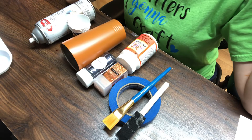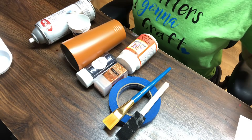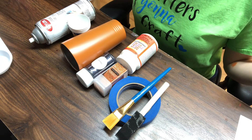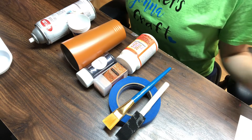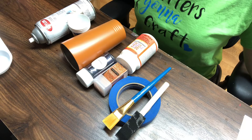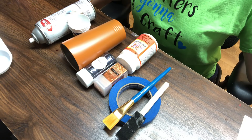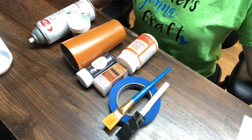Hey everybody, it's Leela from Miss Kiss Creations. Welcome back to my channel. Today I am going to be showing you a plaid tumbler. All the materials that I will be using are right here below and I will go over them. Before I do start this tutorial, I do want to thank everybody for watching and supporting me on YouTube, Facebook, and Instagram.